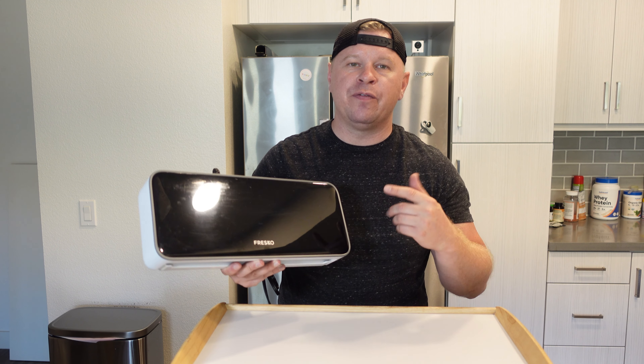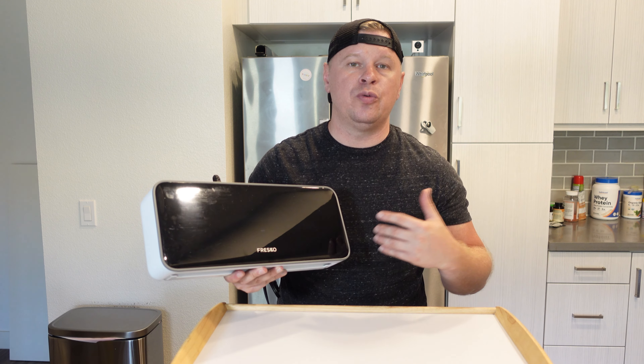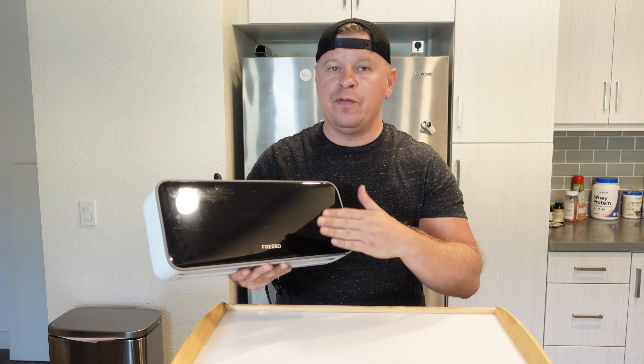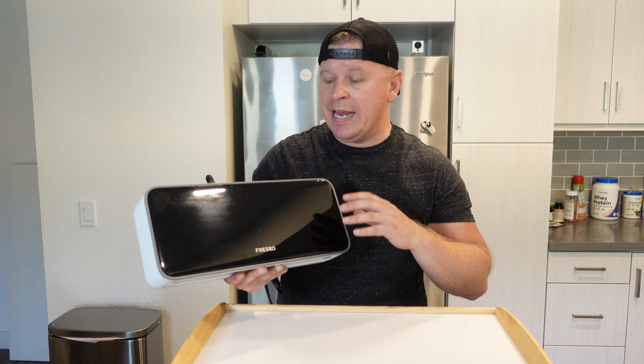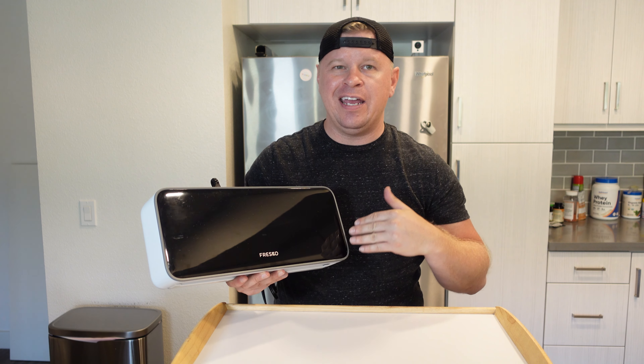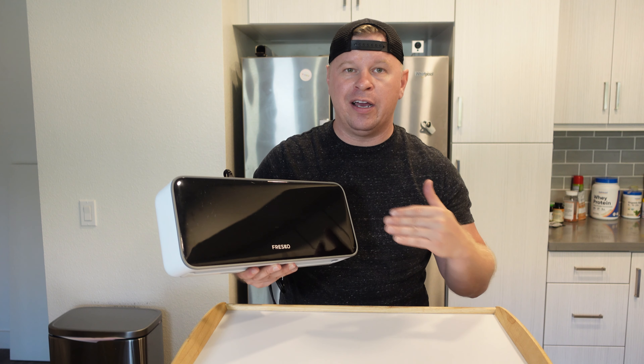I wanted to tell you about my Fresco vacuum sealer. The reason I think you should pick this one up compared to other ones is that the actual mechanism that locks the bag down before you vacuum seal it is automatic — there are motors inside. A lot of other ones you have to lift up and put back down, and in my experience all the ones like that have broken within a couple months.